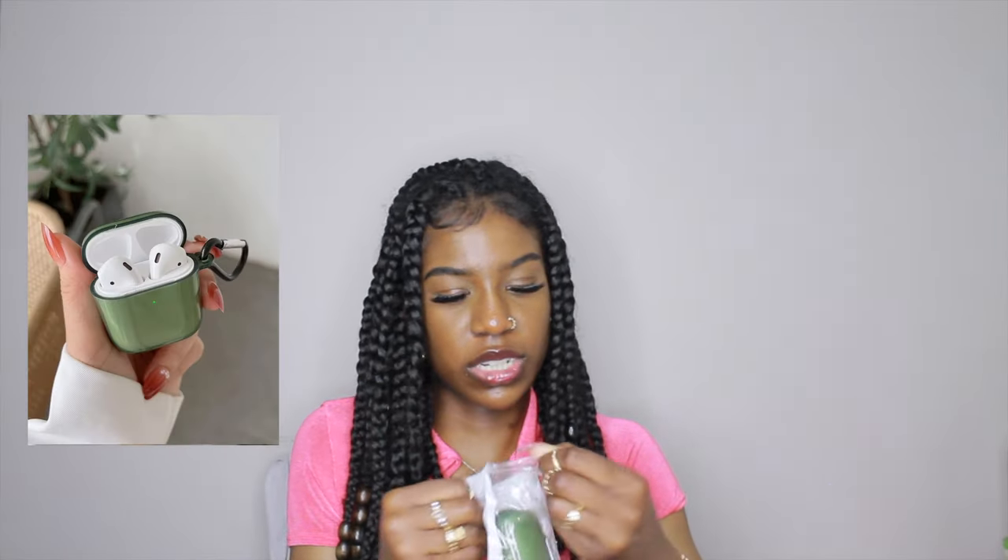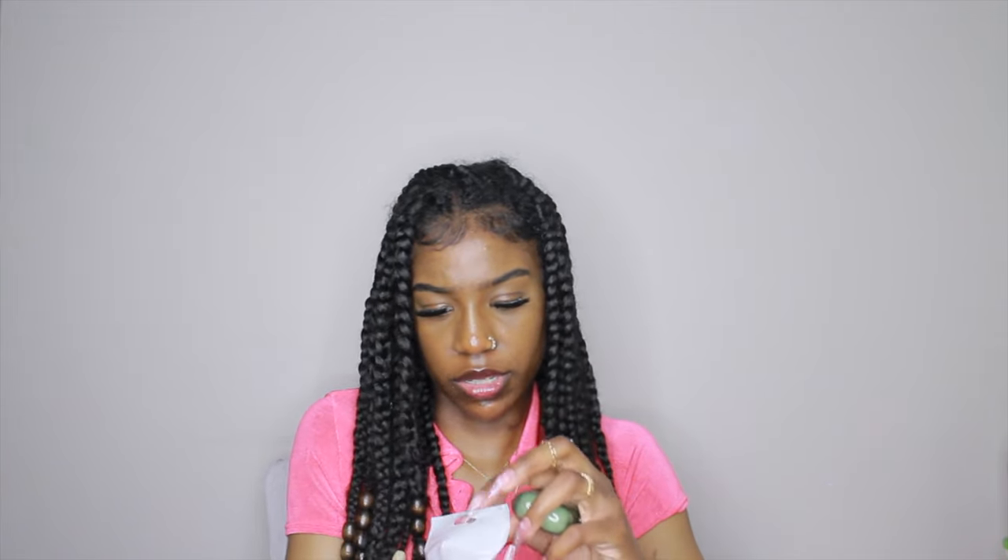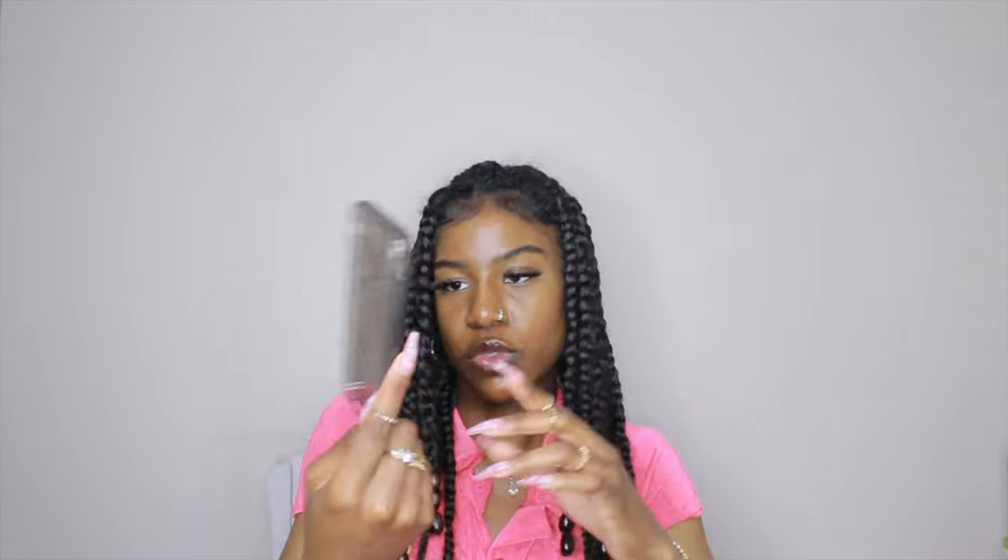I got this AirPod case. I thought I got two — a green and a brown one — but I might have lost one. This one is a clear green case. I thought the chain accessory came with it but it's separate, which is fine. It's not a hard case.